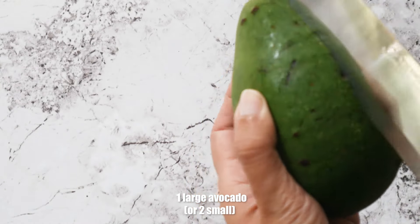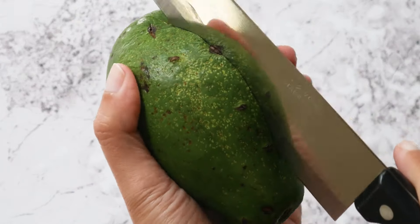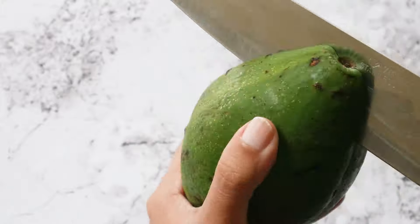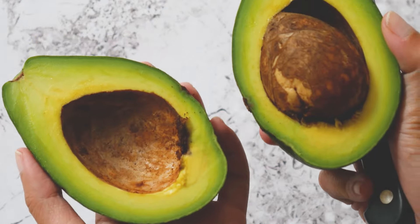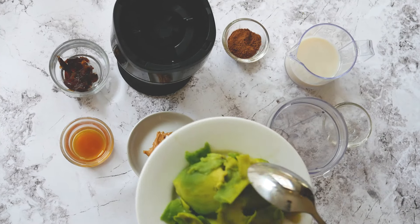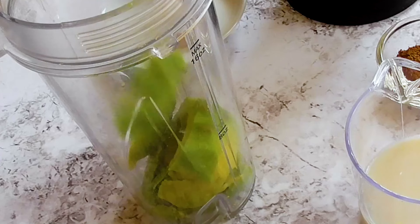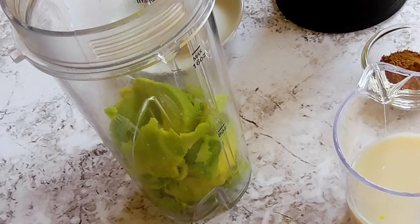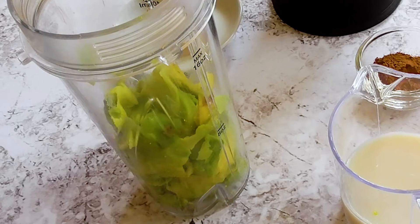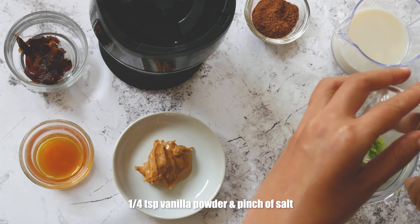Start with peeling one large or two small avocados and put the flesh in a blender cup. Then add a quarter of a teaspoon vanilla powder and a pinch of salt.